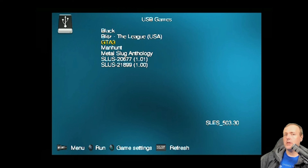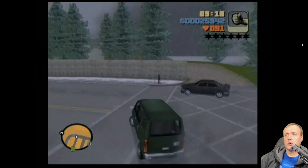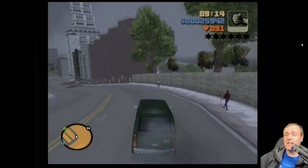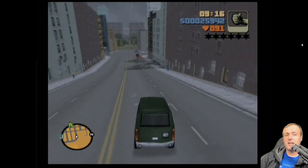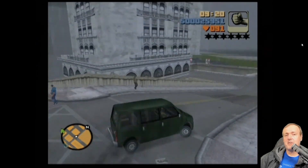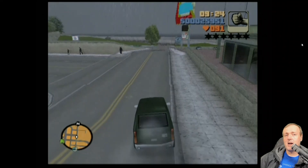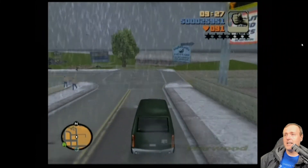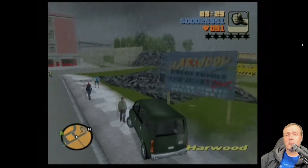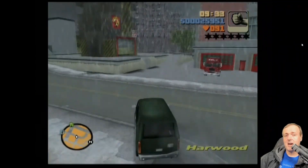I may do another video on troubleshooting if you all want it. And there it is — Grand Theft Auto 3 in all of its glory. I want to thank you so very much for spending some time with me here today. I would greatly appreciate it if you like the video and leave me a comment down below. I want to hear from each and every one of you. I'll see you on the next one. Bye-bye.